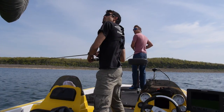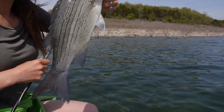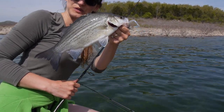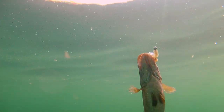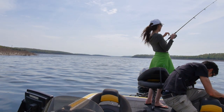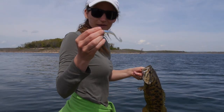Got a white bass — whoo, gonna release this guy. Nice smallmouth! Look at this beautiful smallmouth, caught him on that same bait.